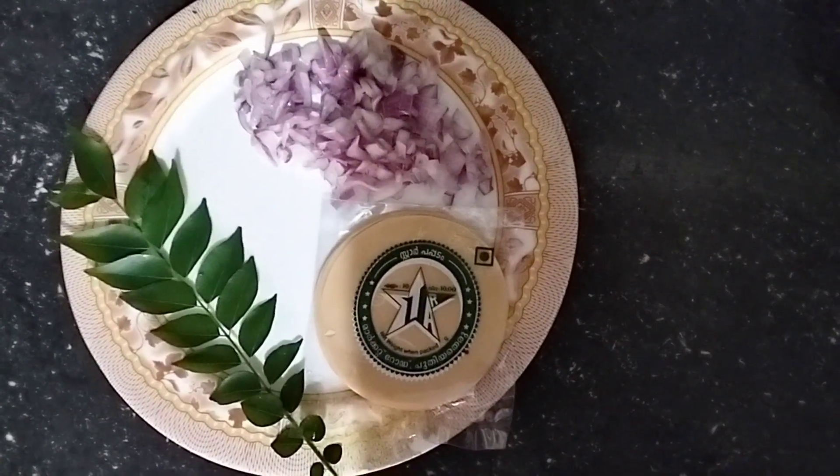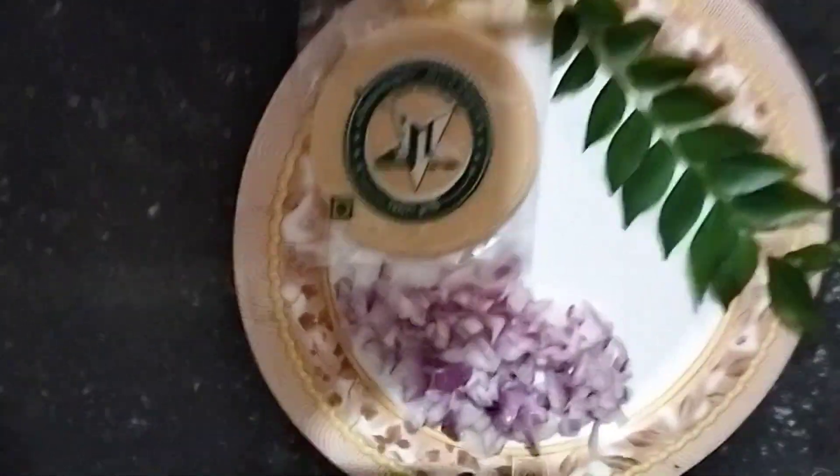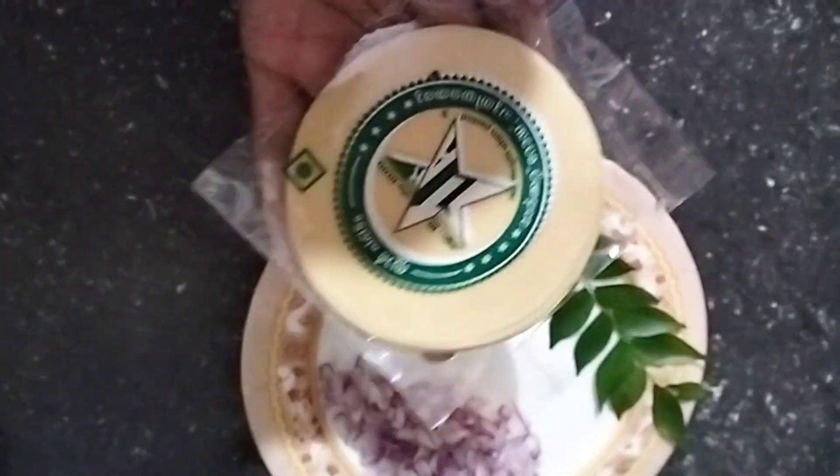Hi friends! Welcome to our new video. I've been giving a good recipe for a good workout. I have a very good recipe for a small business as well.